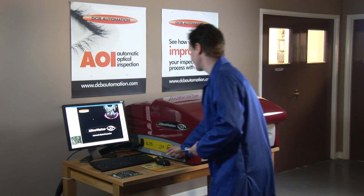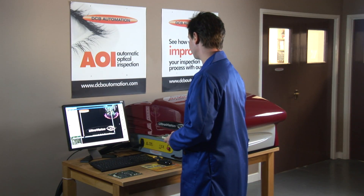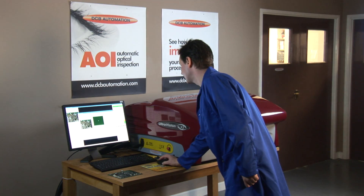DCB offers you two options: the EasyVision and the UltraVision automatic optical inspection systems. There are two main aspects when operating an AOI system: programming of boards and carrying out inspection of assembled boards.